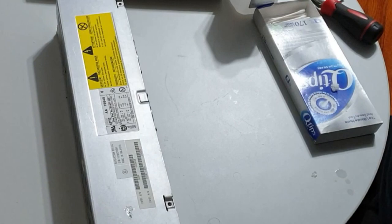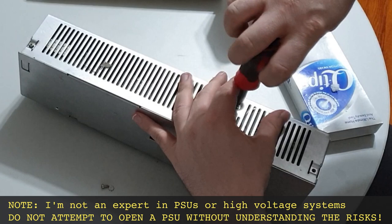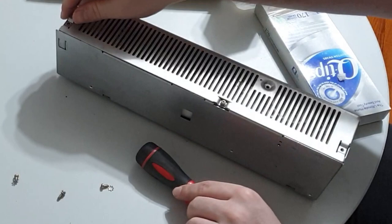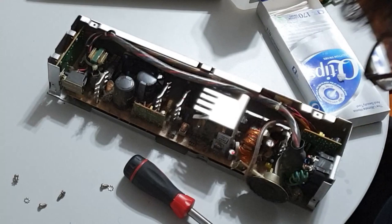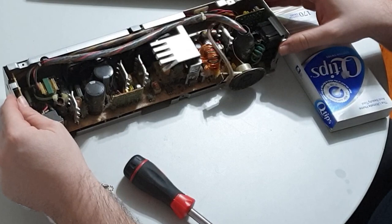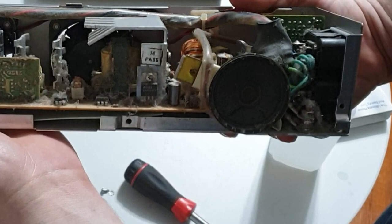I felt checking the PSU was a prudent move before going further. Before going into what I found, a warning: if you do not know what you're doing, you should never open up and work on a power supply unit. Mains voltage is not something to mess around with, and capacitors can retain a charge for an extended period even if disconnected. Just from examination, I can tell someone else has been in here — there are screws missing. My first surprise was the PC speaker flopping around when I opened the case. I have never seen a PC speaker inside a PSU, and I cannot imagine what drove this design decision. Even when properly mounted, the speaker sits very close to an unshielded inductor — it would not take much to cause a short.